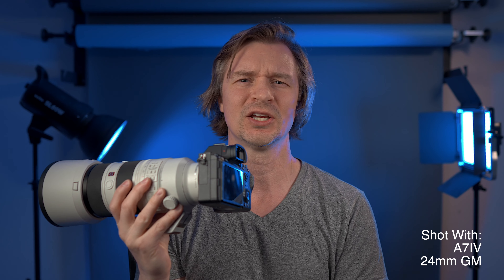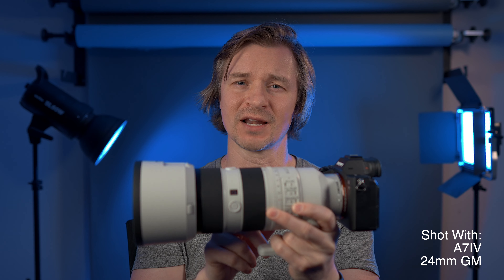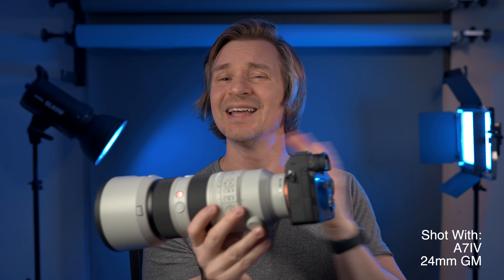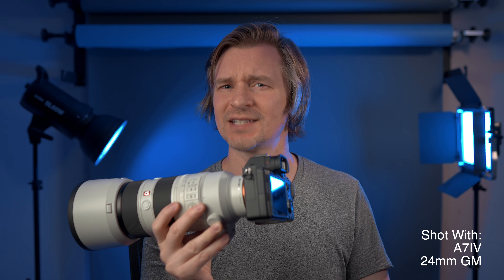Now for the tips I promised. This lens is compatible with Sony's teleconverter — the 1.4x or 2x — so you can turn your 200mm lens into a 400mm for around $548. From all the examples I've seen, it remains extremely sharp even with the teleconverter attached.